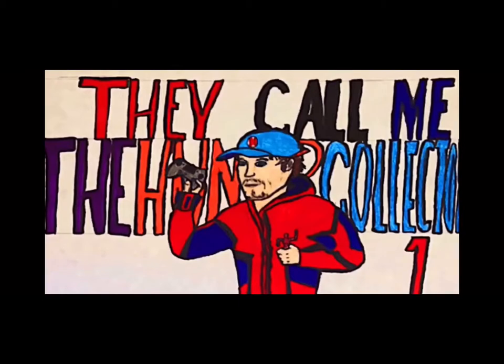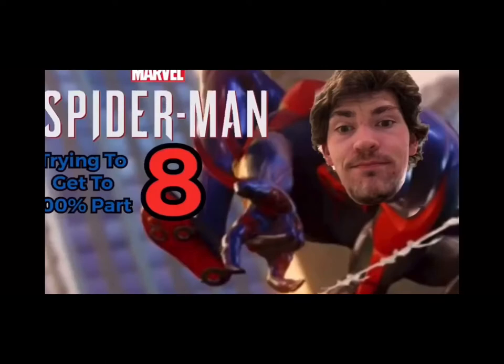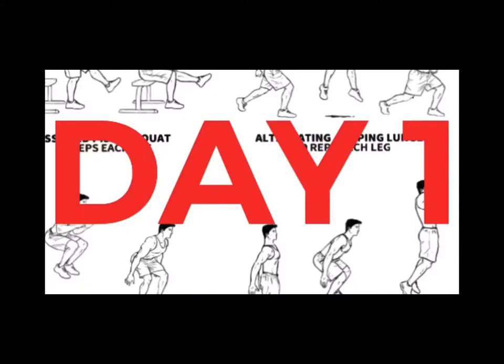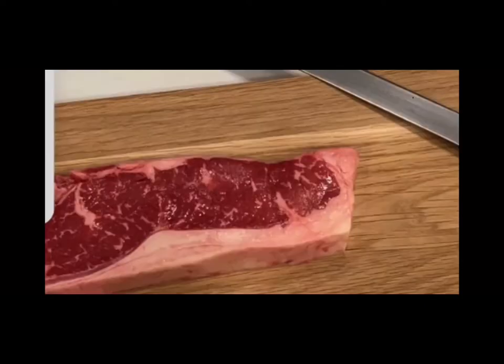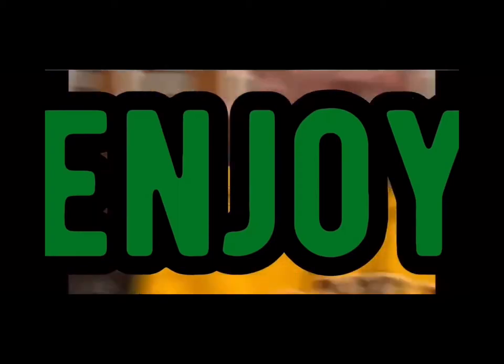Hunter Collector here with another video. Before the video starts, make sure you hit that subscribe and notification button — it really helps out showing support for the channel. I do a bunch of other stuff besides gaming: drawing, building, collecting, workouts, cooking, and a bunch of other cool stuff with my friends. If you want me to be posting more videos each day, make sure you hit that subscribe button and let me know. But besides that, let's get right into the video.